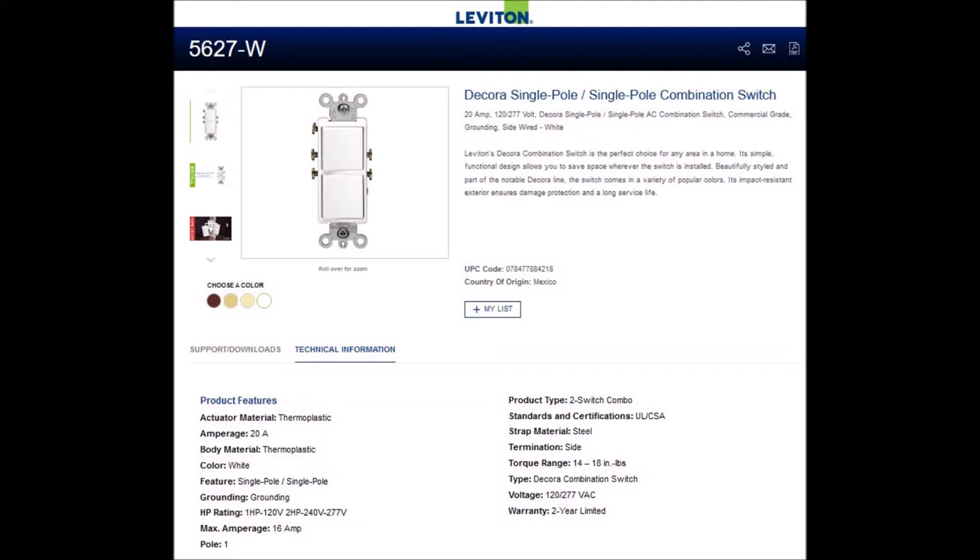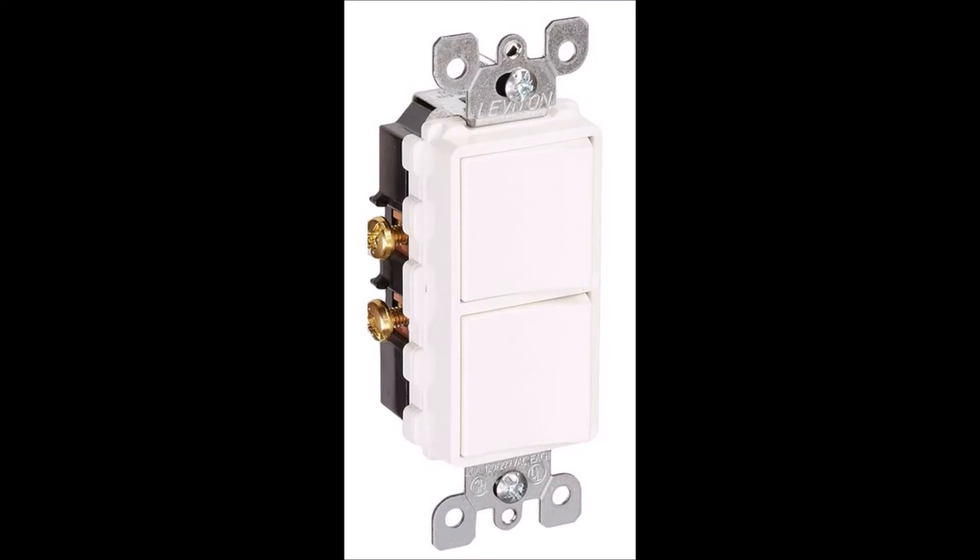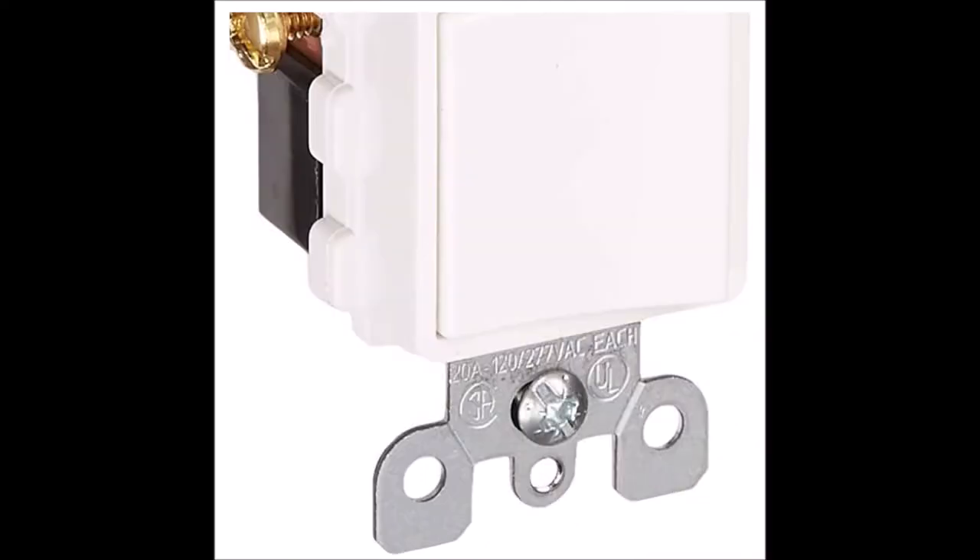Here's the final proof of why I've concluded that. Here's a picture of the 5627 switch. Notice the markings in the mounting tab — it is stamped in the steel mounting tabs: 20 amps, 120-277 volts AC each. This tells me that each switch on this device is rated 20 amps.